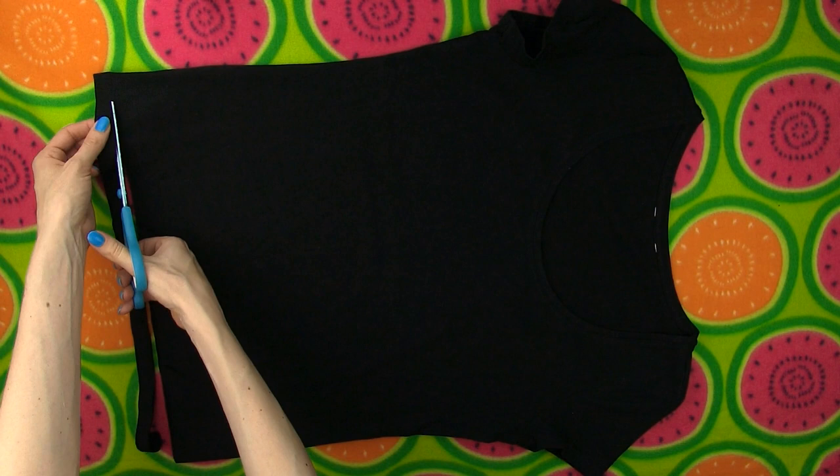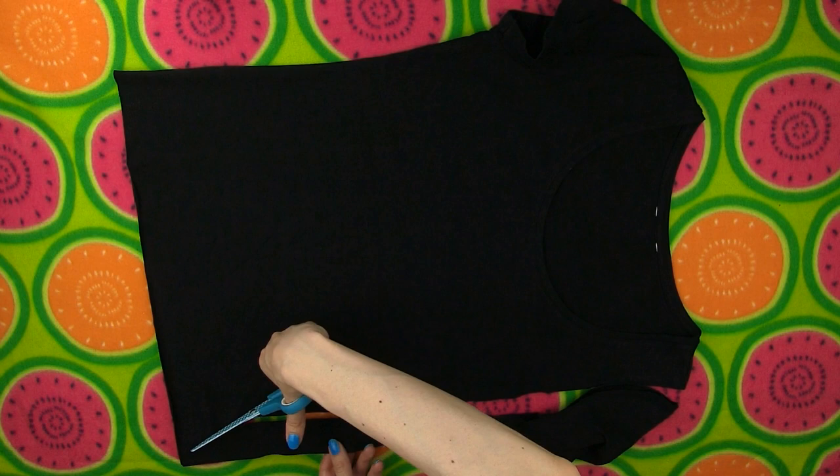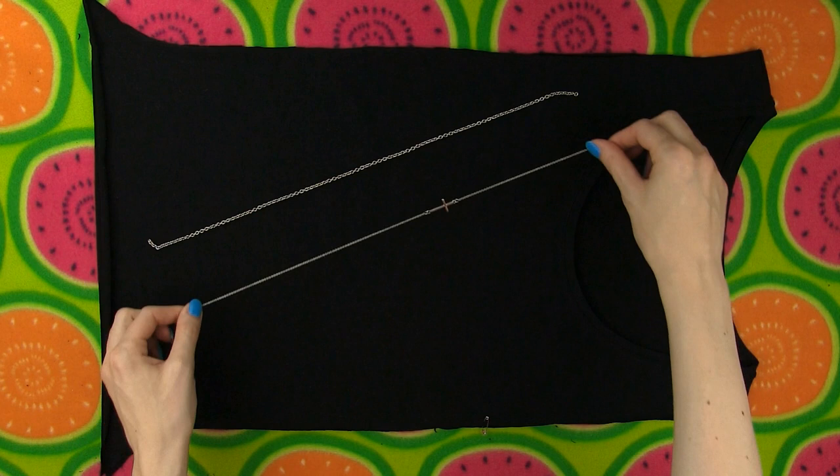Next cut all along the sides of the shirt. Start where the sleeves start and continue cutting straight along, but before you reach the bottom, start cutting towards the corner, making a curved cut to the outside. Fold the shirt in half and cut the other side by following the edge of the already cut side — this way you get a symmetrical cut on both sides. Get your chains; I am using two different sizes of silver chains and sew them on the sides of the shirt. The chains will hold the back and the front of the top together and add a cool detail to the design.